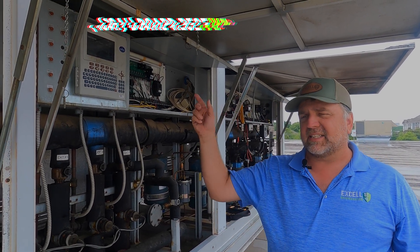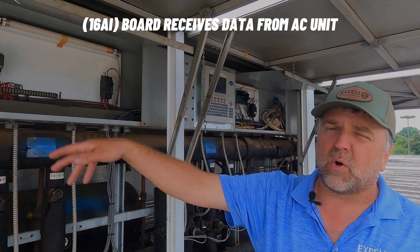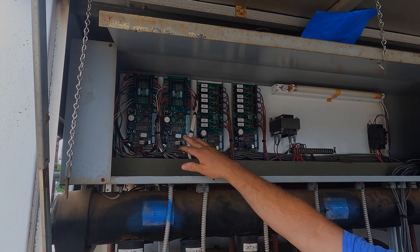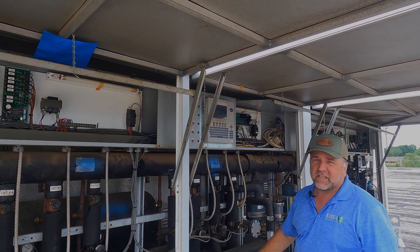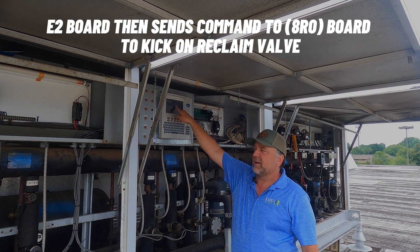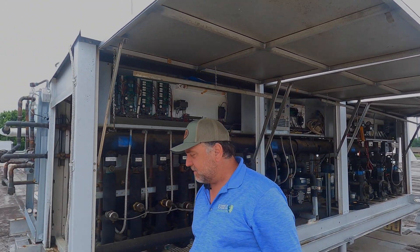Here's what happens: the AC says it wants heat reclaim and it sends a signal to our board. This is an input board — we have two input boards. Our input board gets the signal through this wire here saying it wants some heat reclaim. The computer says all right, and it's going to command heat reclaim on, commanding this valve right over here.